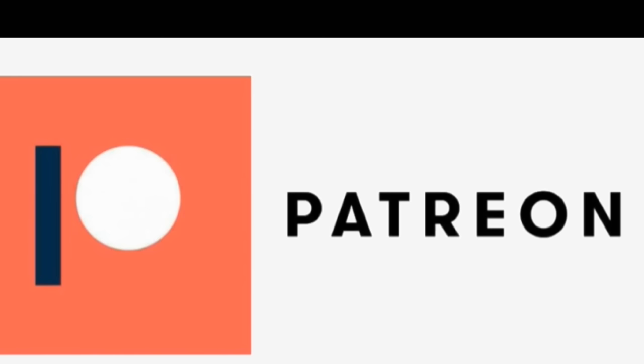As a patron, you will be able to view my videos free of ads. You will also be able to leave comments, ask questions, and message me directly. You can become a patron for as little as $5 a month.